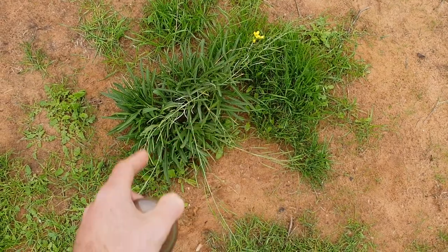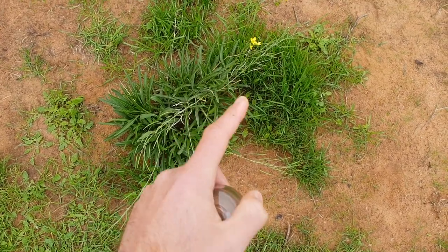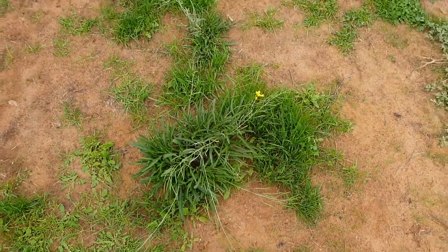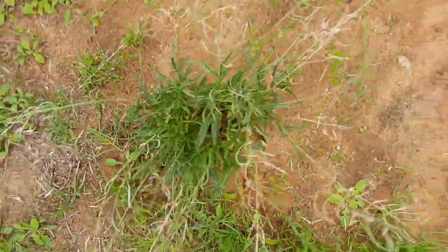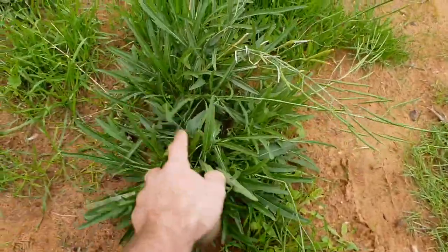You could definitely see the big health difference between them, and this one had a lot more flowers. You can see it's starting to grow nice green grass around it, where this isn't. It's just nowhere near as healthy. I mean, you can see that, right guys? You can see this.